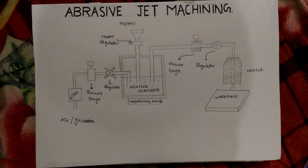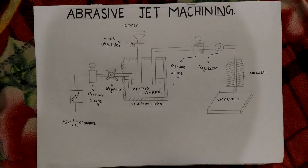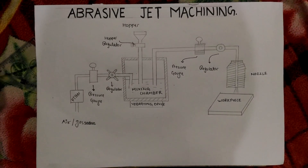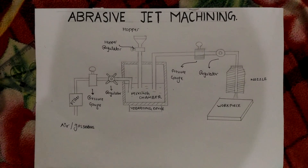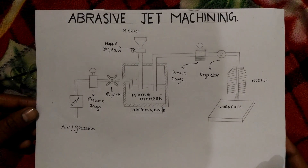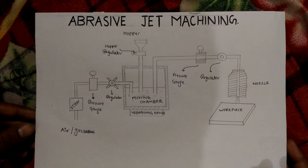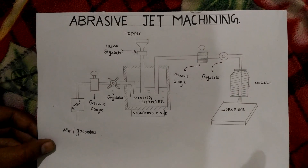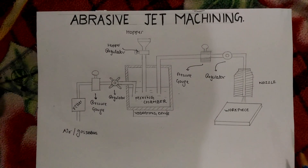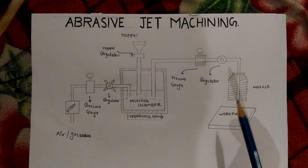Hi guys, today we are here to study about a topic from unconventional manufacturing machining processes. We are going to study about abrasive jet machining. Here is the diagram of an abrasive jet machining, and as we can see there are a number of components like workpiece, nozzle, regulator, pressure gauge, mixing chamber, vibrating device, and hopper.